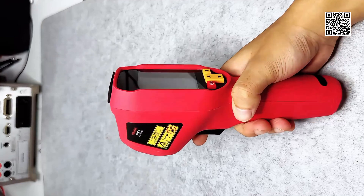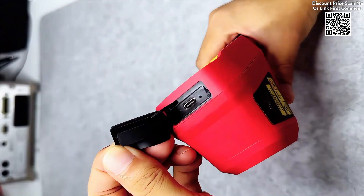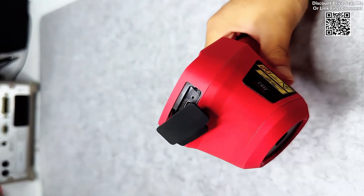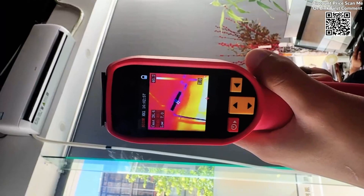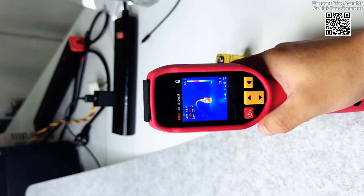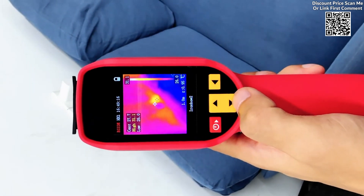The BSI-DE Thermal Imaging Camera 240x240 is a cutting-edge infrared temperature meter designed for professionals engaged in repair work, including PCB printed circuit board and pipeline detection. Available on AliExpress, this device offers a range of advanced features, making it an ideal tool for engineers, electricians, and maintenance workers seeking to enhance efficiency and accuracy in temperature diagnostics.